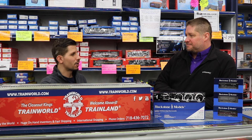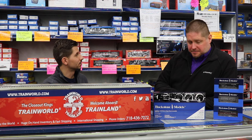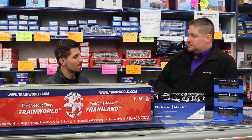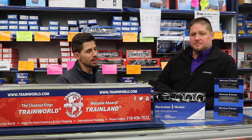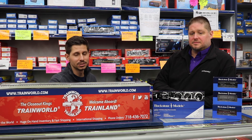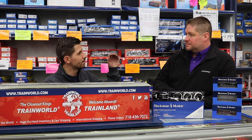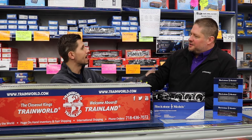We definitely need you to keep on making product, because I definitely see a growth in the scale market — so keep up the good work. You can place all your pre-orders on the Blackstone Model engines at trainworld.com — no money down. Just make sure you check out our site, go to manufacturers, Blackstone Models — they make all HON3 product. George, thank you so much for stopping by. You're welcome, really appreciate it.